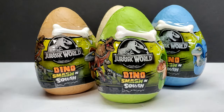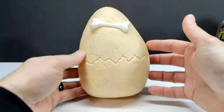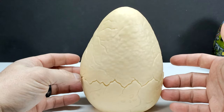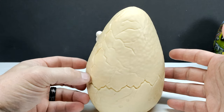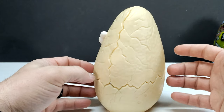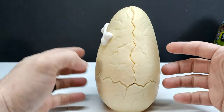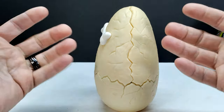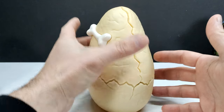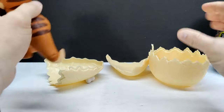On the back it states four dinos to collect, which means we have a Velociraptor Blue, a Pyroraptor, a T-Rex, and a Carnotaurus in this line from Toy Monster International. Three of the four eggs are not open. One egg is, and you can see the egg itself has pretty nicely detailed cracks that actually extend to the opening, so it genuinely looks like the egg is hatching.